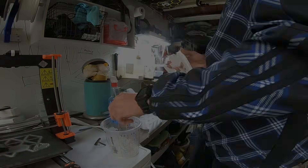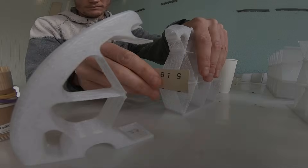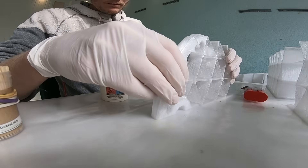It takes around 12 hours to do one part, so that's 52 times 12 — you can do the math. It took me the whole summer to print all the parts, but now I have to glue them together.